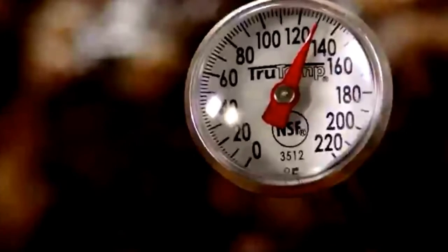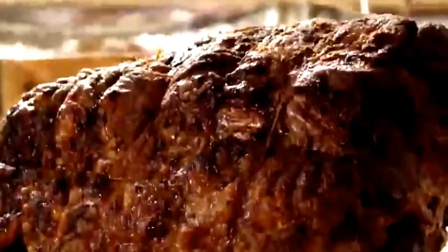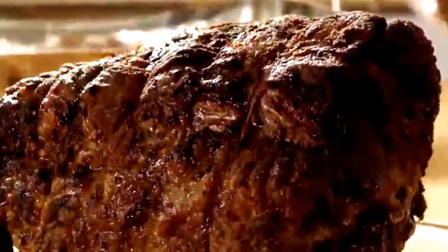The temperature will continue to rise a bit while the meat rests. When the roast has reached your desired doneness, transfer it to a cutting board and cover it with aluminum foil. Allow the roast to rest in a warm spot for 30 minutes to one hour before slicing and serving.